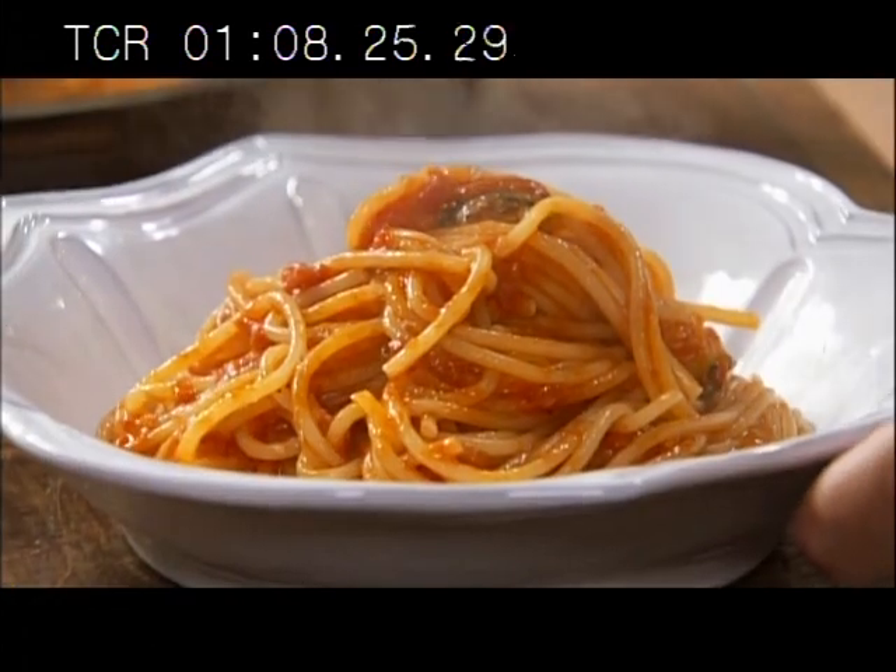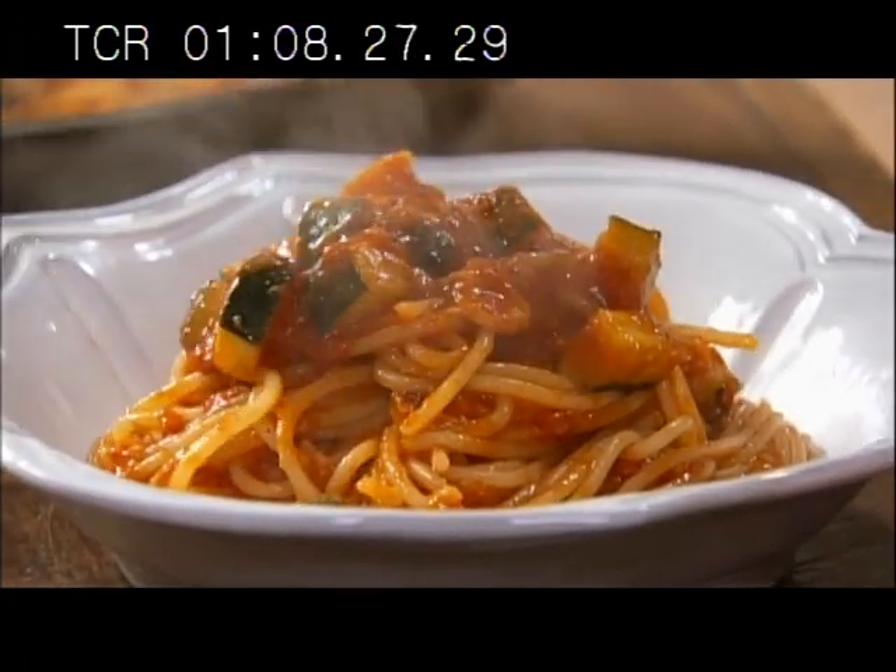I think pasta is special because it has this warm, loving sensation. When you're eating it, it kind of caresses your palate. And even as you ingest it, it's a great feeling as it goes down — not difficult to digest. It releases a lot of energy and keeps you going. In today's world, it's easy to make, quick to make, and not expensive.